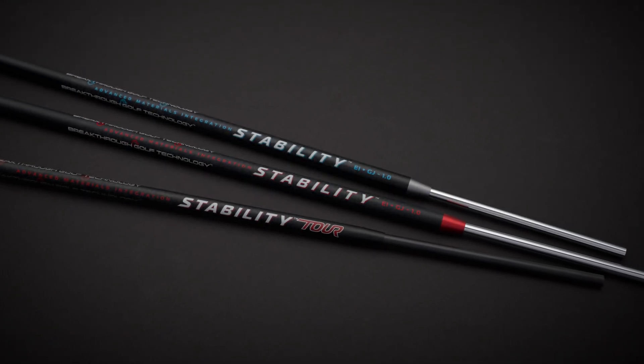Although both the stability and stability tour shafts perform equally well, there are a couple of differences. The tour shaft is slightly slimmer and has a little bit of a softer feel, by request of the tour players on the PGA and LPGA tours. The original shaft is slightly larger in diameter, but they both work equally well.